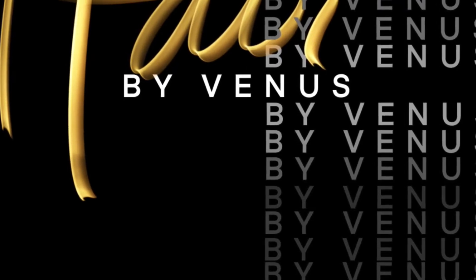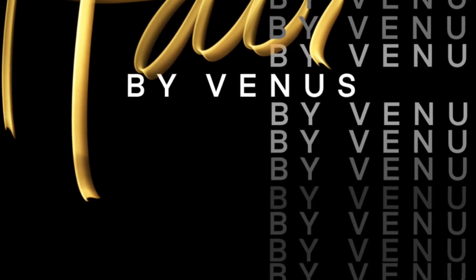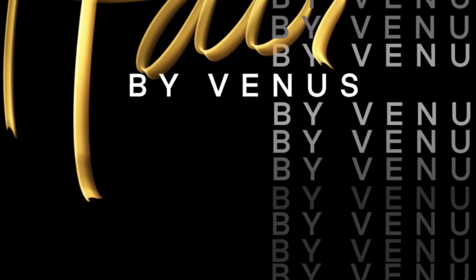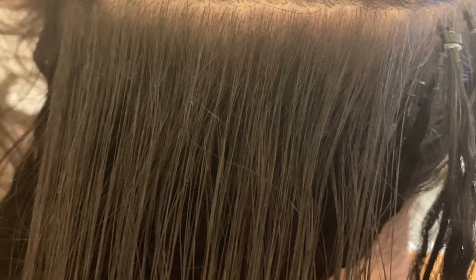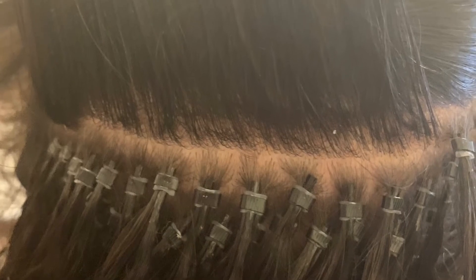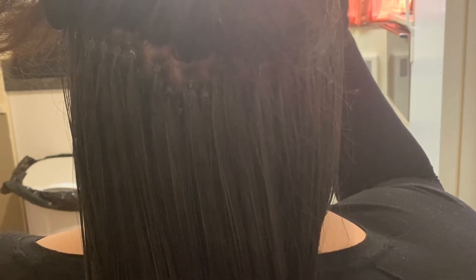Hey guys, it's Venus. I'm bringing to you today microlinks. They are very easy and simple to do. I love them. They give you fullness without the weft and sew in and half the time. I love doing these things. I really feel like it's a challenge because you never know what you're going to get, and then it always turns out so beautiful — and this came out really, really nice.